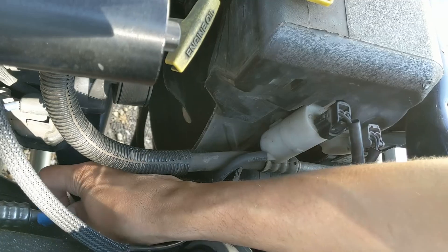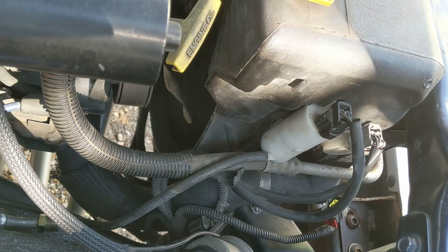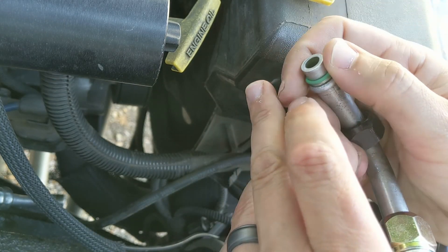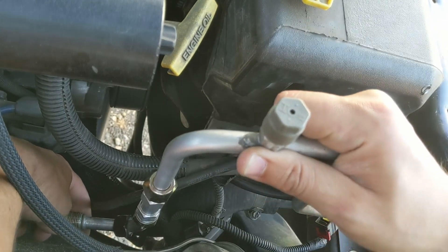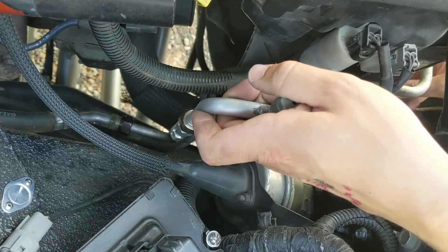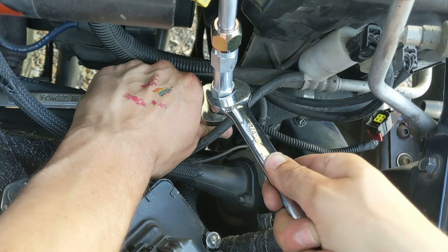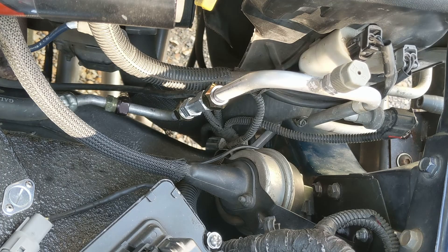We're headed to connect this line here. I just threw some tape on the end so no creepy crawlies found their way in there while it was open overnight. Now I'll feed this back through here — hopefully you can kind of see what I'm doing. There we go. I'm going to put the other side into the condenser here.